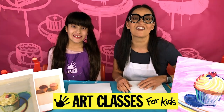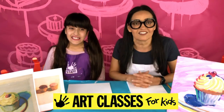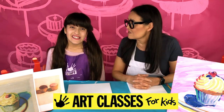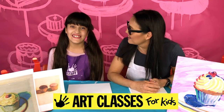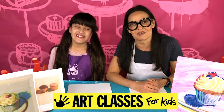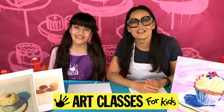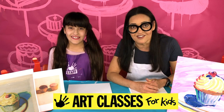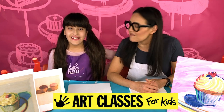Hi guys, it's Kim here with Art Classes for Kids and with Lily. We are continuing our daily art lessons — we've been doing them now for two weeks. We've been hunkered down in this house for two weeks. We're making these videos for you every day. We started out live streaming them but now we're making them a little bit ahead of time and posting them daily so you can get them earlier and also pause them whenever you like.